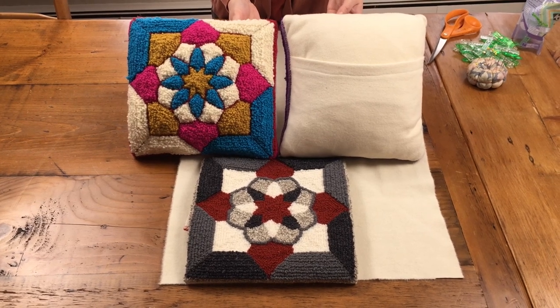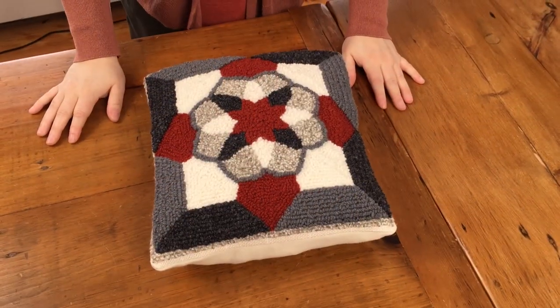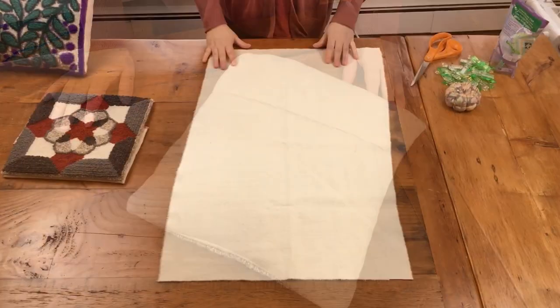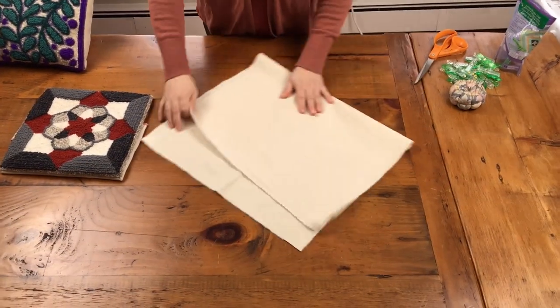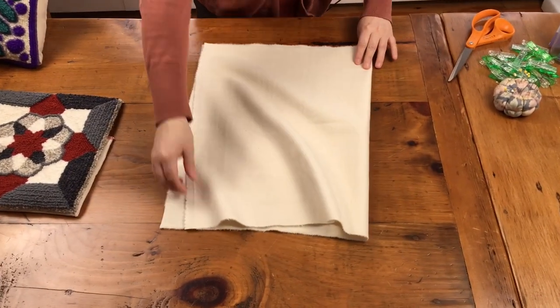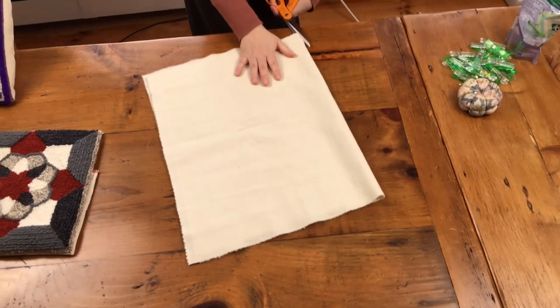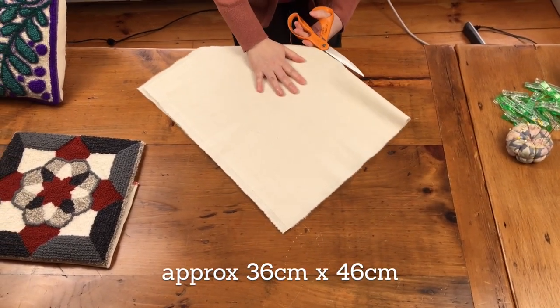Today we're going to do a quick tutorial on how to make your punched piece into a pillow slip cover. The first thing we do is take a fat quarter of fabric — we're using door wool — and we cut it in half to make two equal pieces, approximately 14 inches by 18 inches.